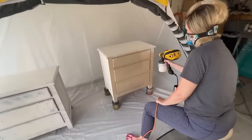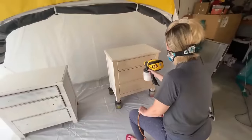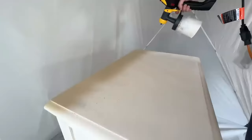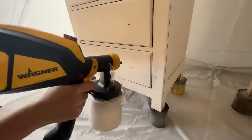This color can be used to create a cozy and inviting atmosphere in a living room or a bedroom and it really complements rustic farmhouse-inspired decor. Road Trip was absolutely the perfect color choice for the finish I'm going for on these nightstands.